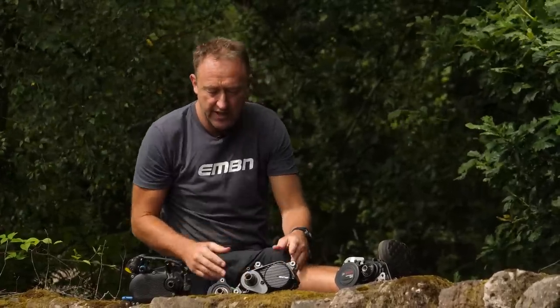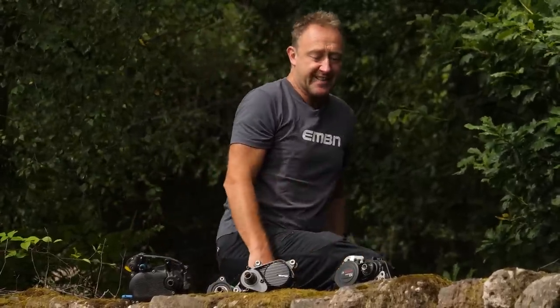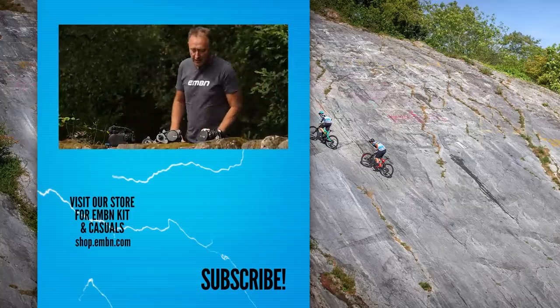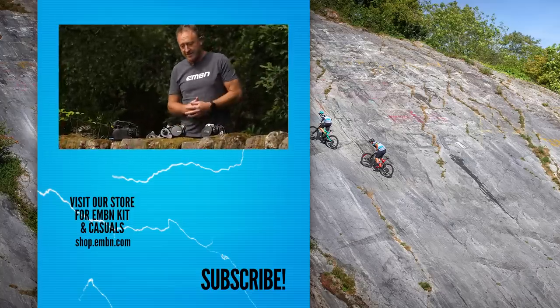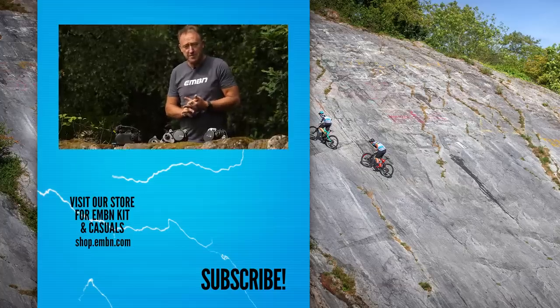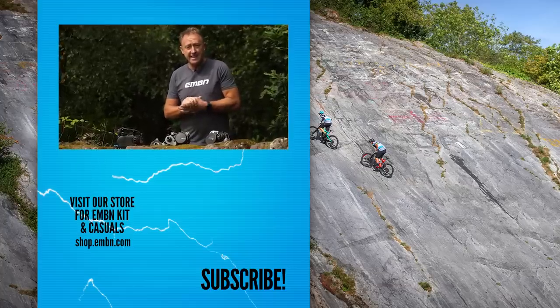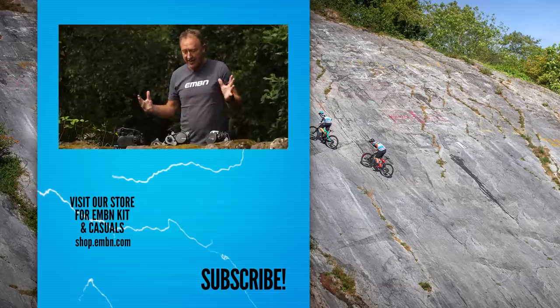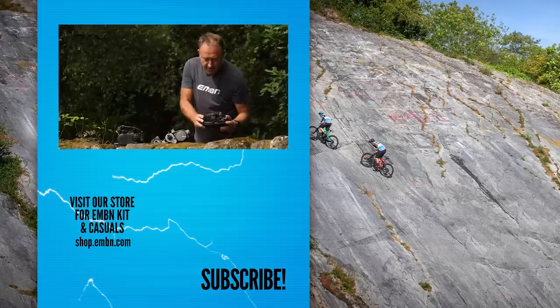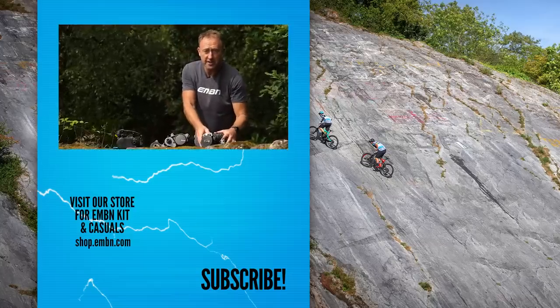EP8 — hopefully that will have given you a little bit of insight into things you might not know about. Obviously some of you will know a lot about them already. Let us know your thoughts, and if you've got any questions about Shimano EP8, get involved in the comments below. We'll see you next time in our series of videos on the lesser-known things about these motors, where we'll talk about the Bosch 4th gen motor.